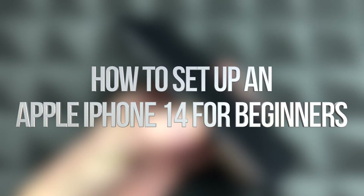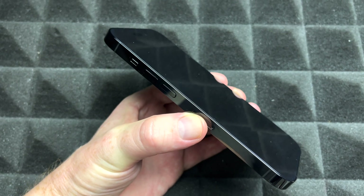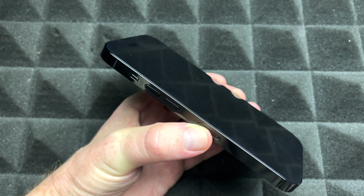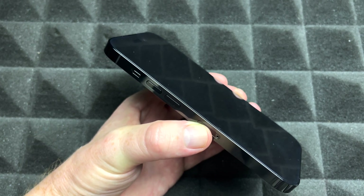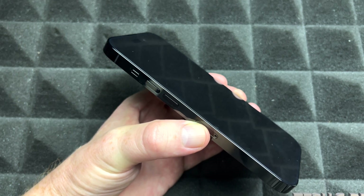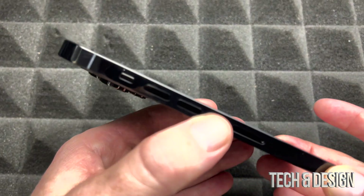Hey guys, in today's video we're going to be setting up your iPhone. Keep in mind I have two different videos — this one is for brand new users, so if you're brand new to iPhone, maybe you had an Android before, this is the video for you. If you've been a user before and just want to transfer your stuff, that's another video.